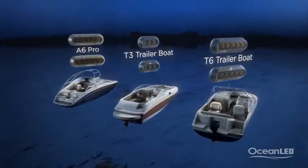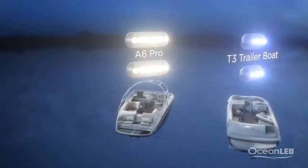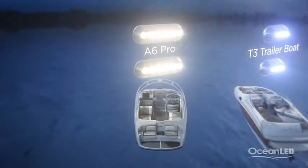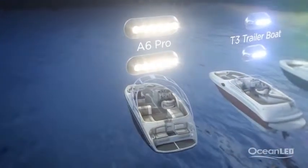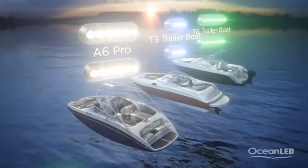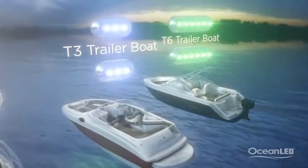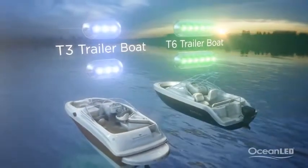The major difference between the ranges is brightness and type of use. Amphibian Pros are 75% brighter than the Trailer Boat range and 100% protected against long-term submersion with a full Tritonium lens, whereas the Trailer Boat series are perfect for boats that don't sit in the water for extended periods of time.